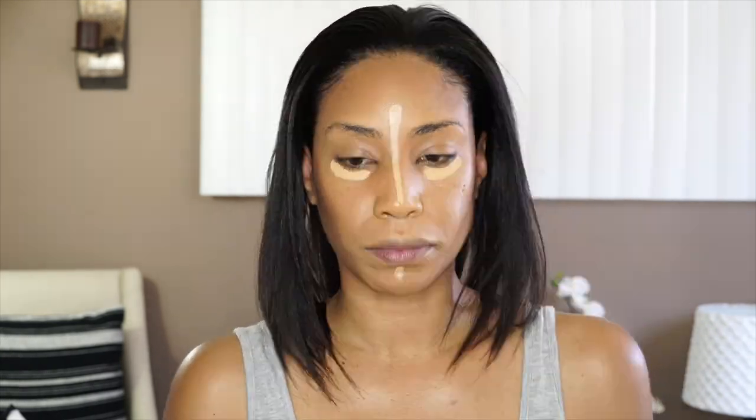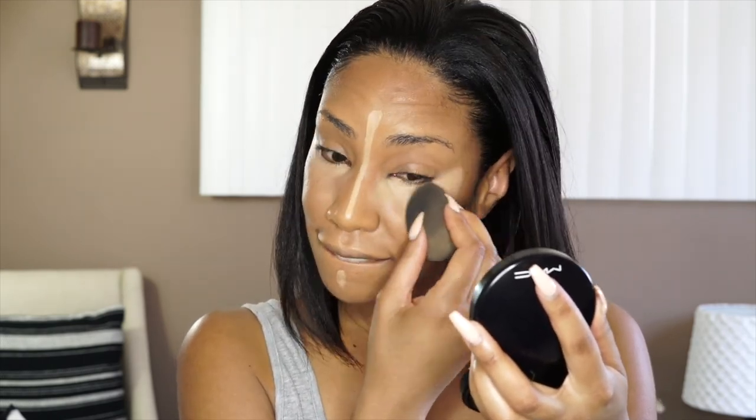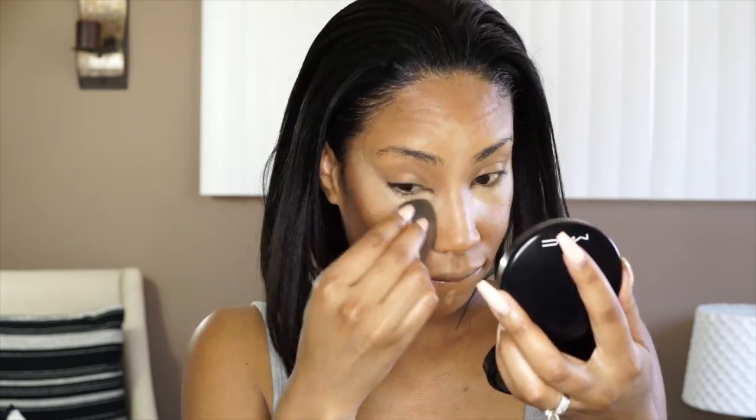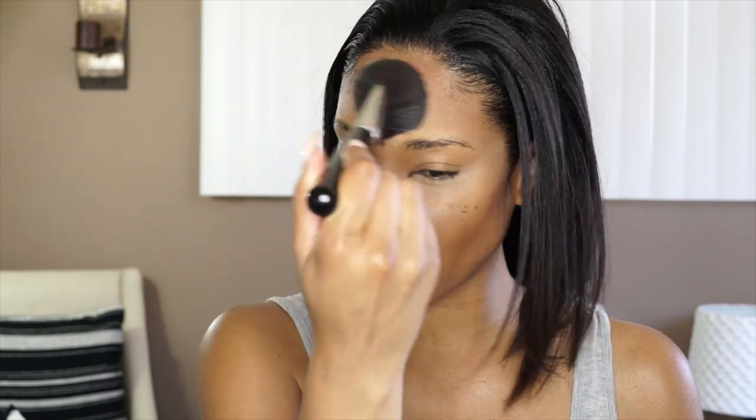If you guys watched my butterfly video, I got some really good responses. Next, I'm going to go in with Tarte's Shape Tape for my concealer. Then I'm going to set all of this down with my Laura Mercier translucent powder, get that shine down and set everything in place.